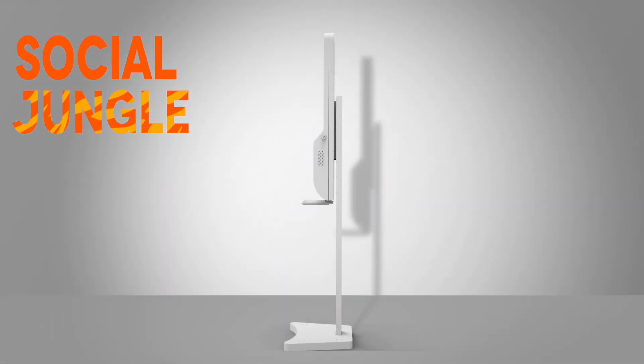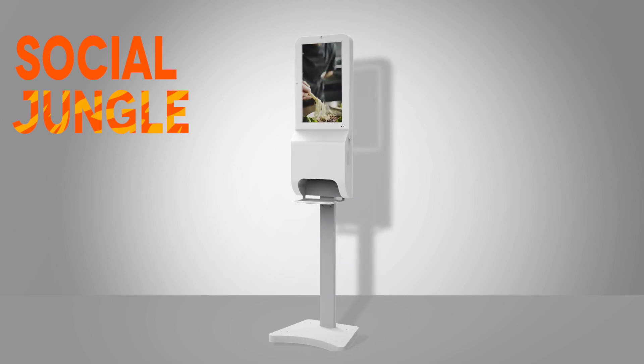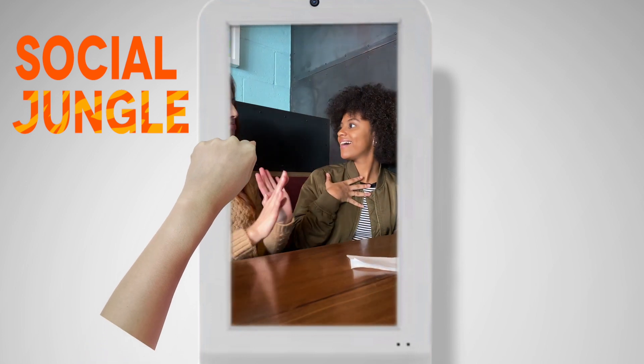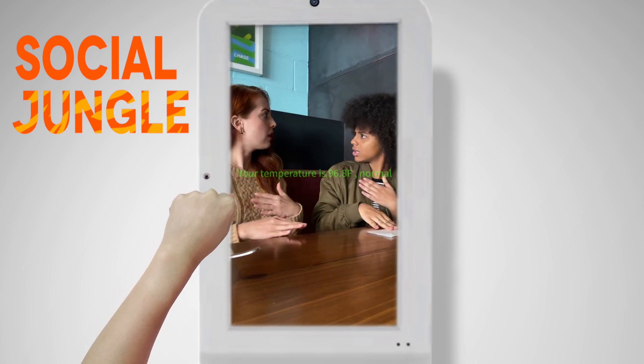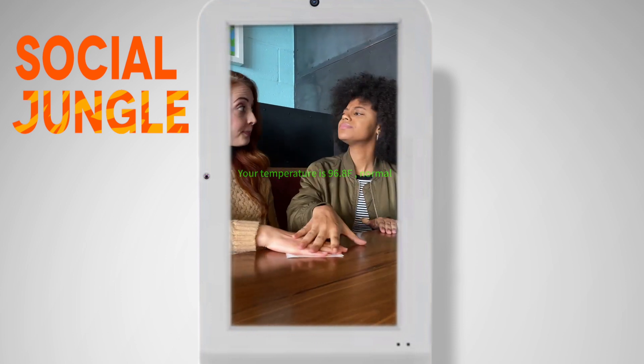You can adjust the height of the floor standing unit, making it user-friendly for children and those with disabilities. The built-in IR sensor on the left-hand side of the screen detects the temperature of both the wrist and forehead, which will then be automatically displayed on the screen with a voice broadcast.